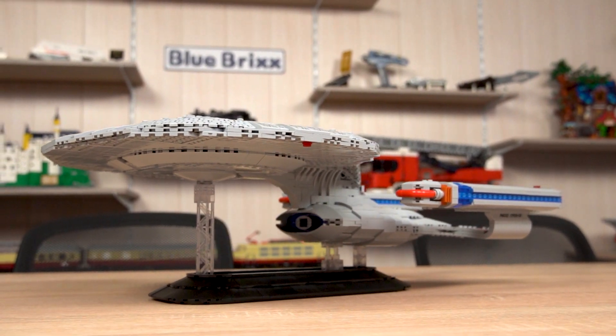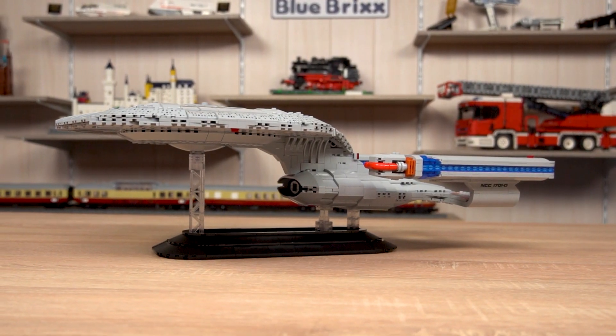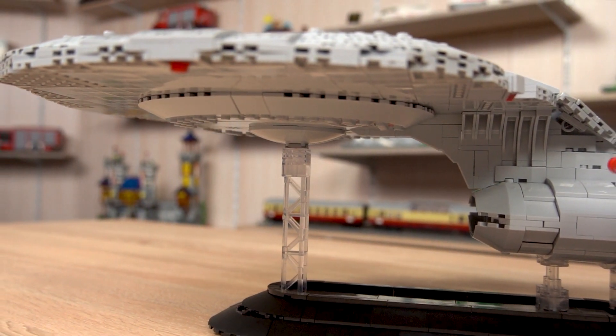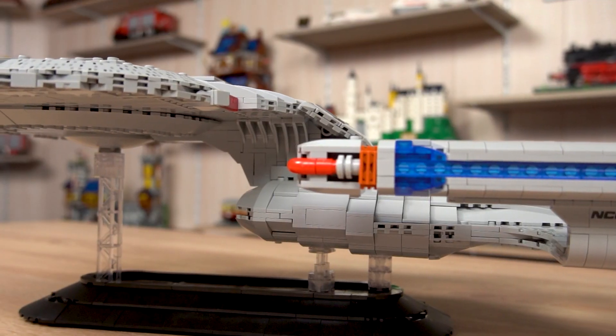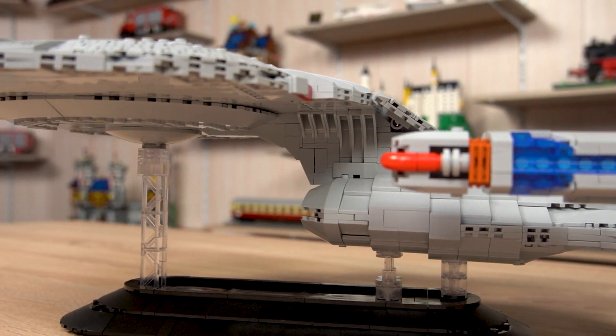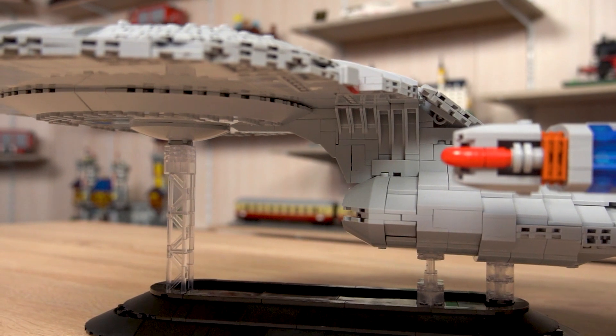You will have to put the Enterprise on its display stand — without it, it does not hold. The saucer is a little bit too heavy for the base, so keep that in mind. That's it for me. Remember, there are never enough bricks. See you next time with more sets, and have fun building. Bye!